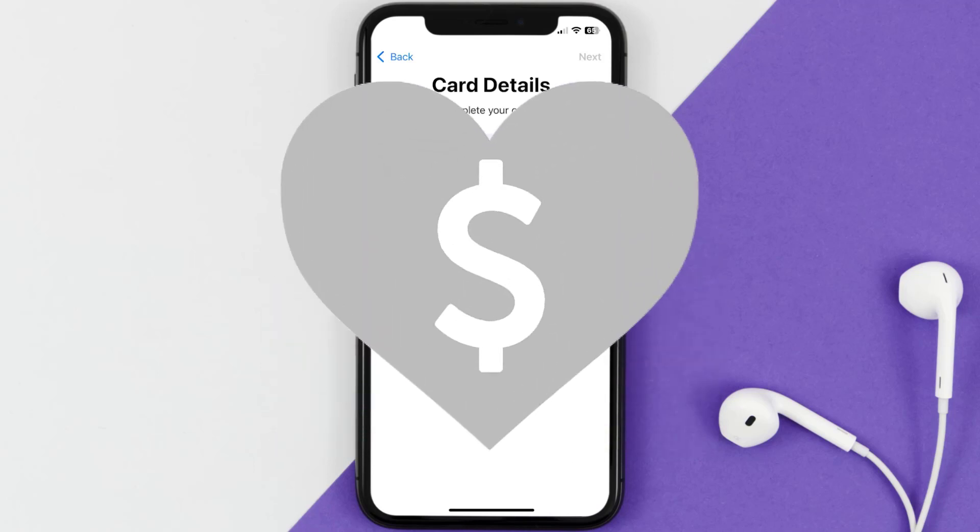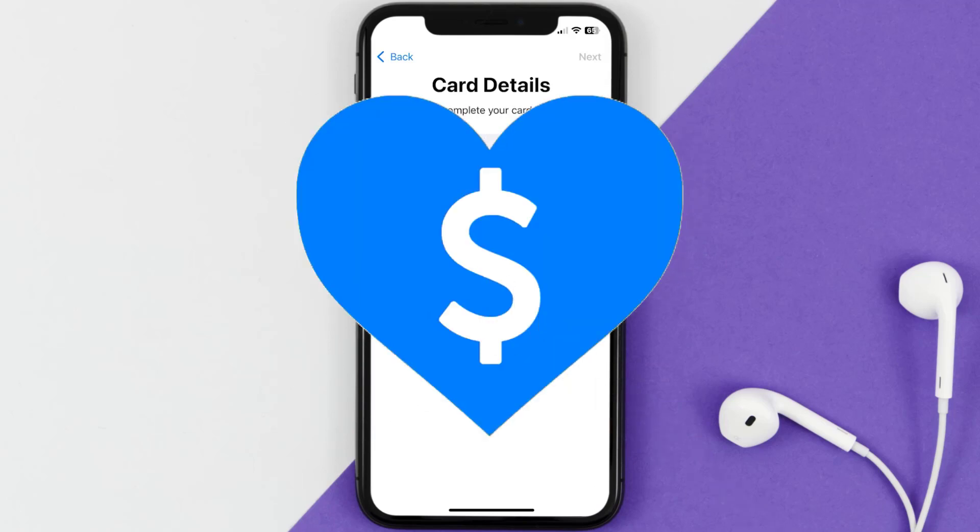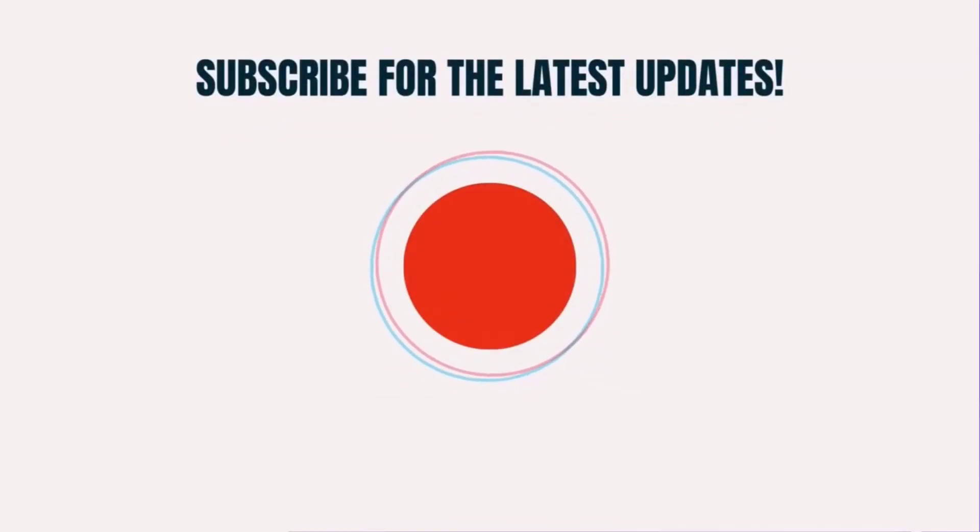I hope you found this video helpful, and if you did make sure you give it a thumbs up. To see more videos like this, don't forget to hit that subscribe button. We'll see you in the next one!